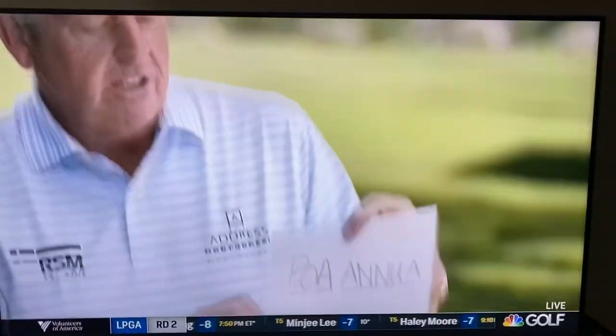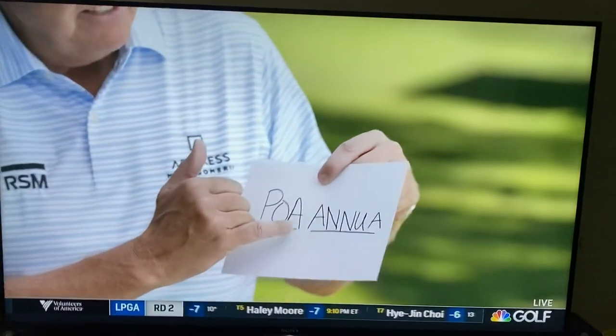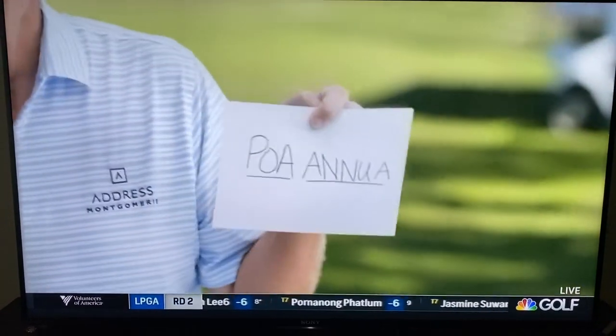This is Poa annua — maybe that is why it can be as difficult to pronounce as it is to pat on. Well, the A is silent, and so is the U. If you read this, you'd say Po-a-annua, but that would sound a bit daft. Poa-annua. Always known to us as Poa — we just say Po-a, because nobody can pronounce the exact pronunciation.